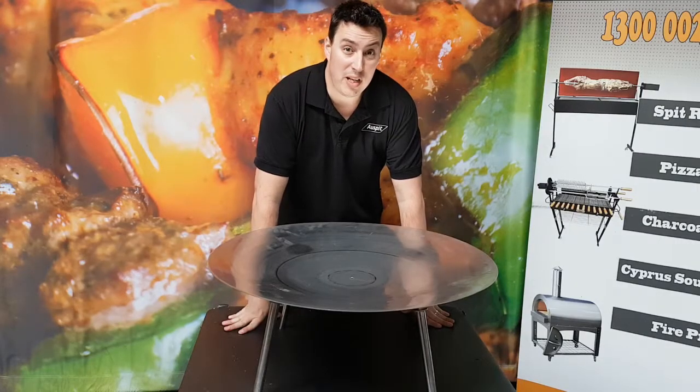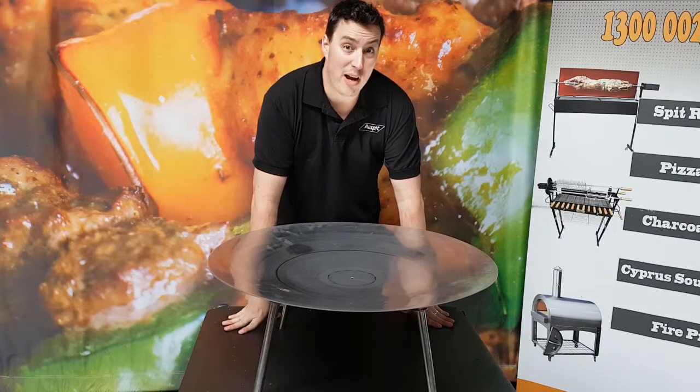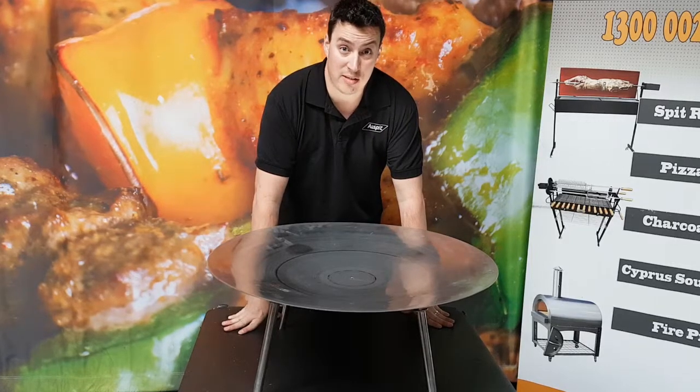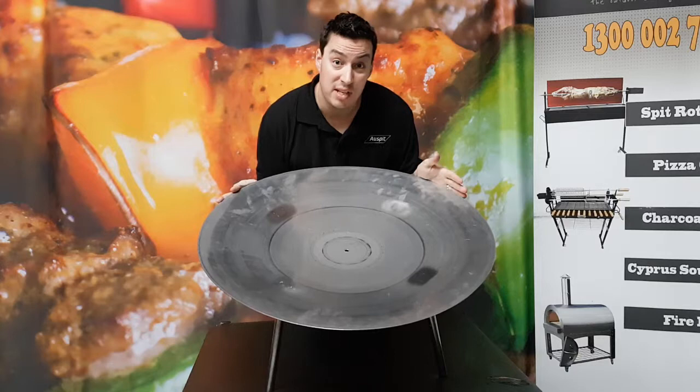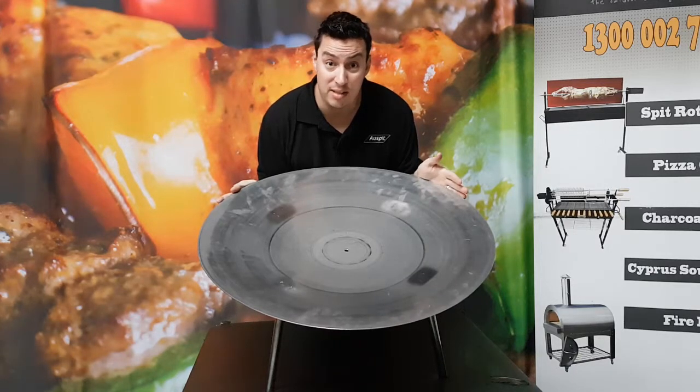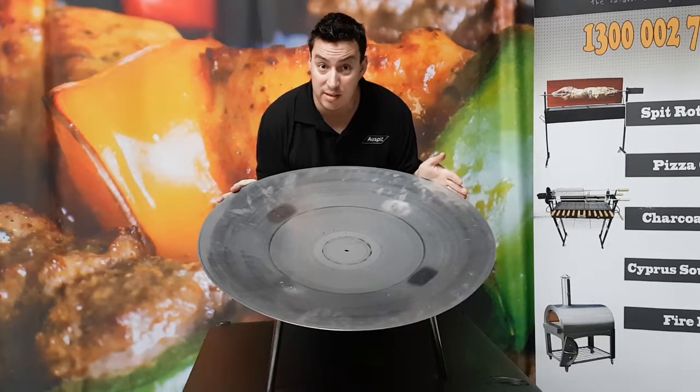Hi folks, Jarrod from OzSpeed here. Today I'm going to take you through our range of stainless steel fire dishes. These fire dishes come in three different sizes: 75 centimetres, 90 centimetres and 120 centimetres.